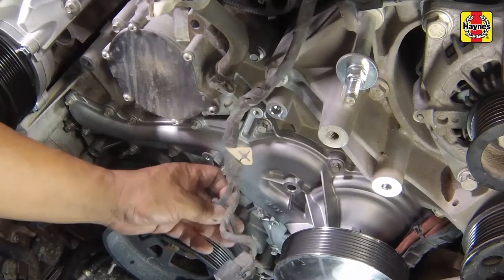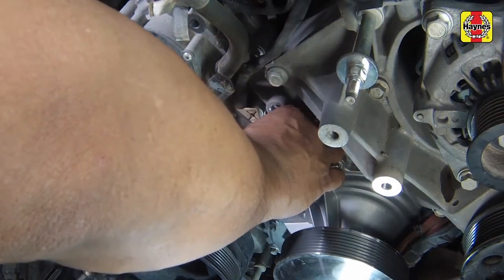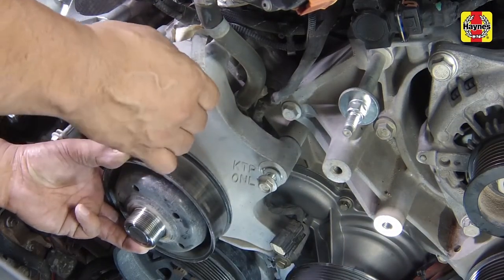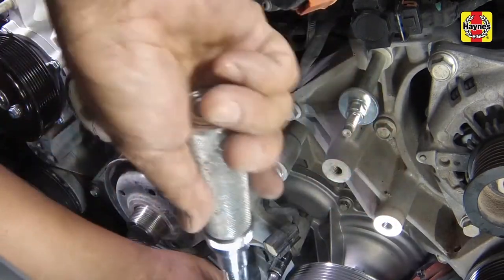Connect the sensor electrical connector and the harness retainers. Install the cooling fan drive bracket assembly and bolts. Tighten the cooling fan drive bracket bolts securely.